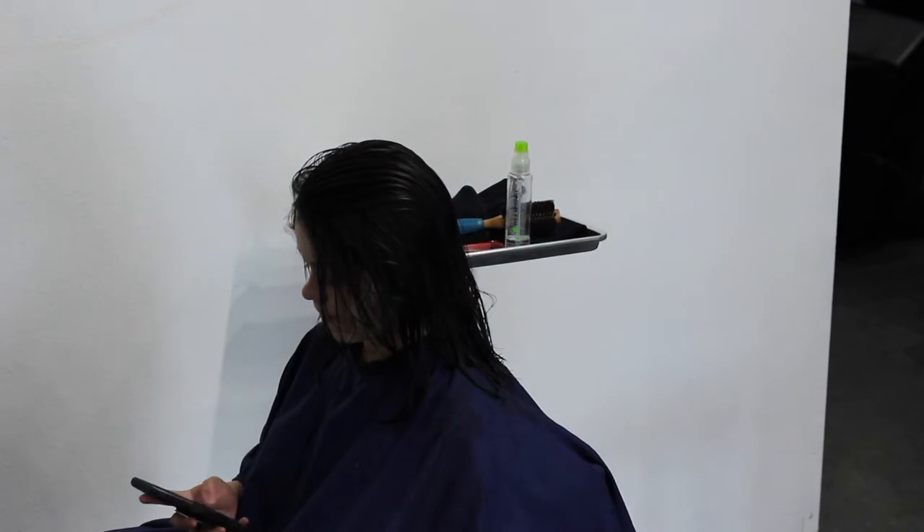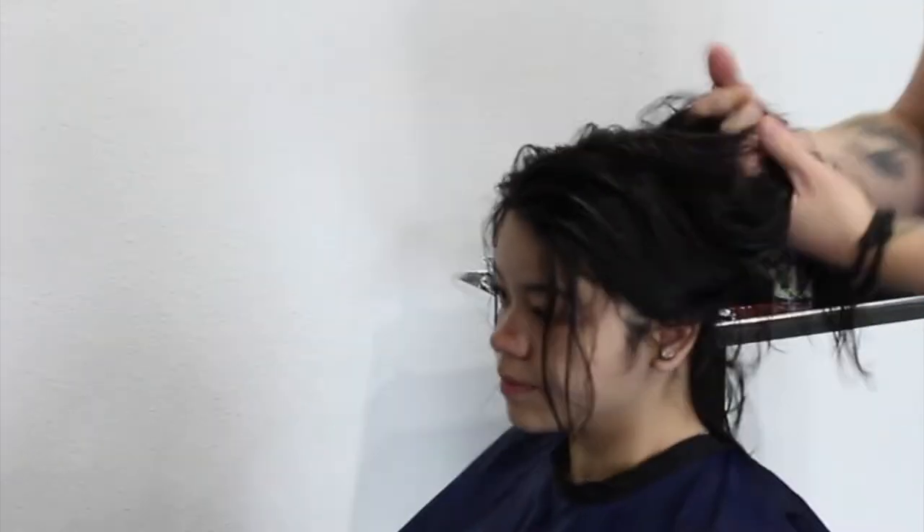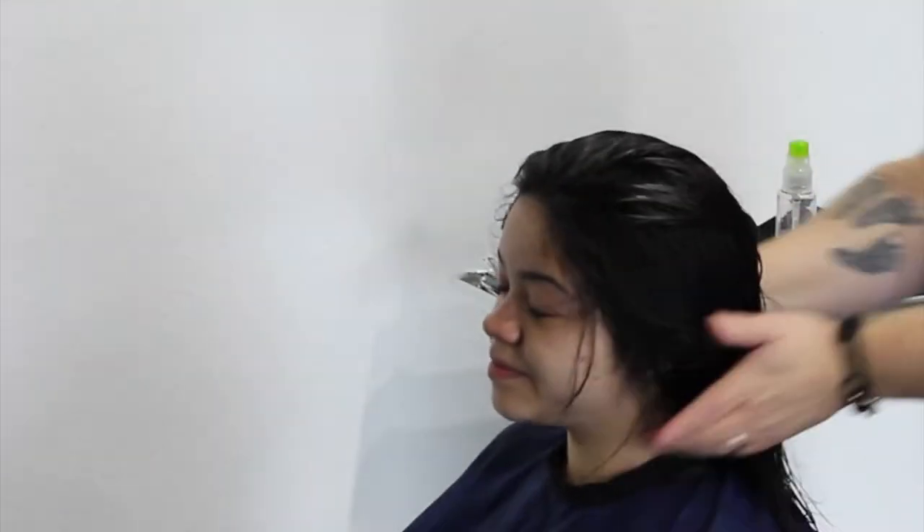Before I start, I'm going to put some product in the hair. I'm going to use a Super Skinny Serum by Paul Mitchell, and I'm going to make sure it's covered all the way through the hair before we even turn on the hairdryer.